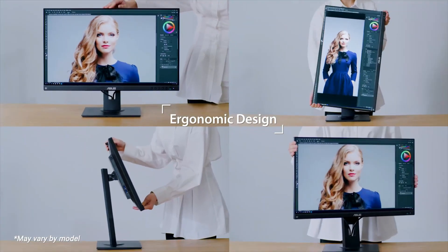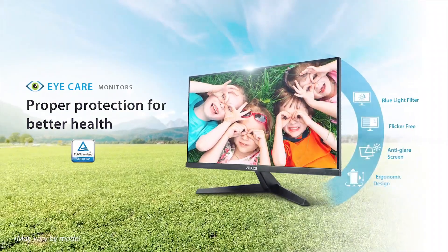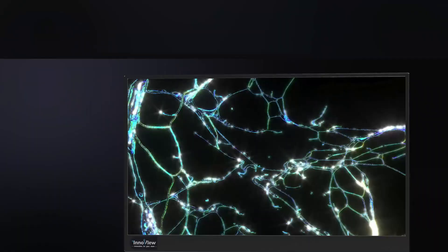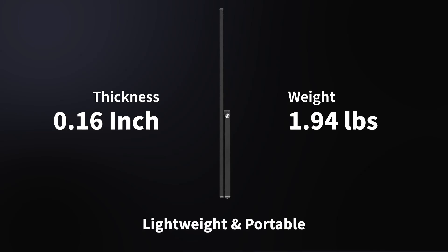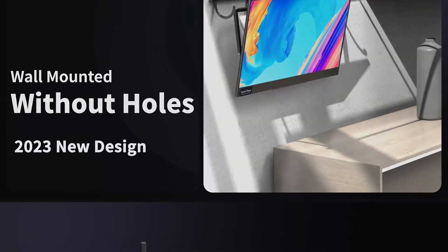From ultra-high resolutions and wide color gamuts, to smooth refresh rates and versatile connectivity options, these monitors cater to a variety of needs. Whether you're a designer, video editor, gamer, or simply someone who values an incredible viewing experience, we'll also highlight key factors like ergonomic designs and build quality to ensure your workspace is both functional and stylish.